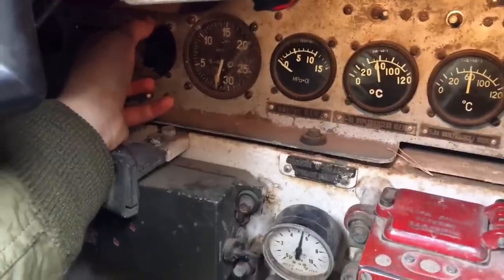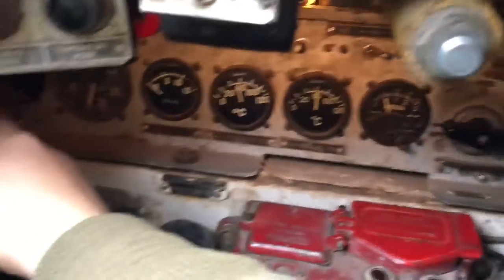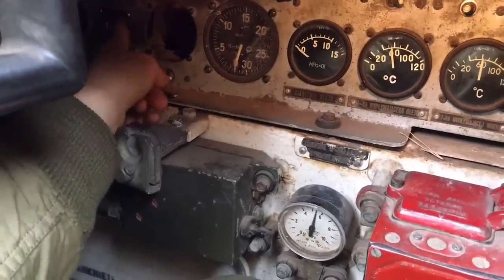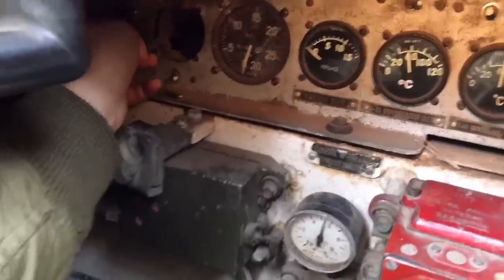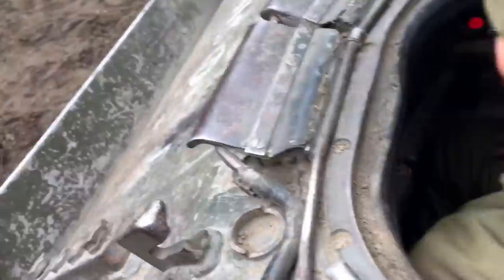You use both methods at the same time: the air push from here, and the electric starter button — it's really dark here but there is a button right there. You do both simultaneously to start the engine.